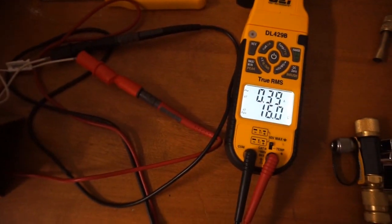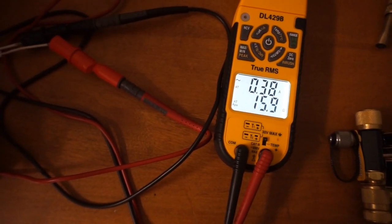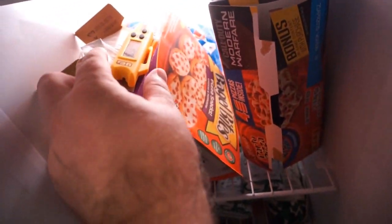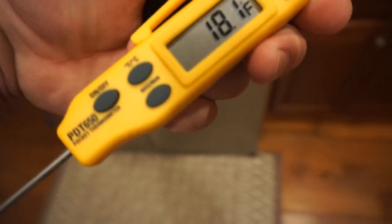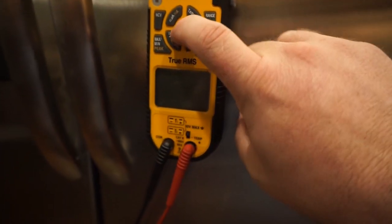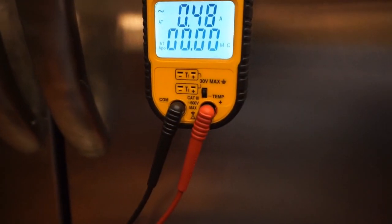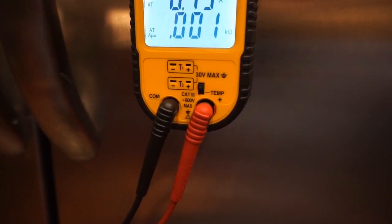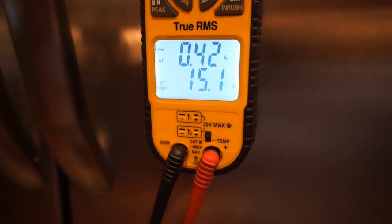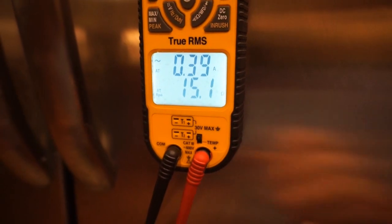So we have right around 16 ohms at 56.1 degrees. Let's go ahead and pop it into the freezer — we'll pop this one in and see how it reacts. I have it in the freezer now; it got down to around 9 degrees before I took it out. It's a little bit warmer now of course as it's warming up. So we're gonna turn this on and see what our ohm reading is, keeping in mind it was 16 before. It reads 15.1 — it went down about 1 ohm, so it's not making a really big difference with that extreme temperature difference.